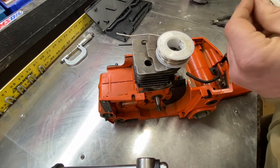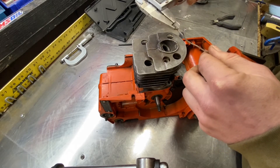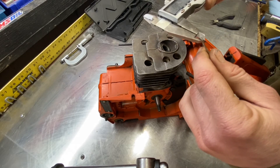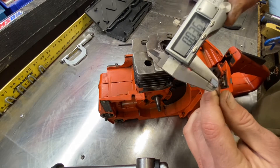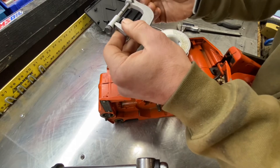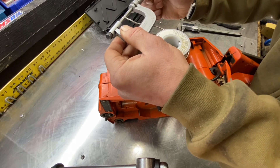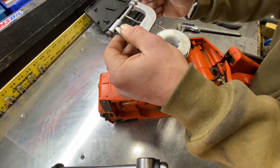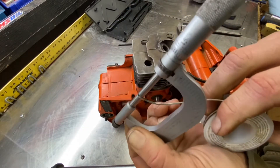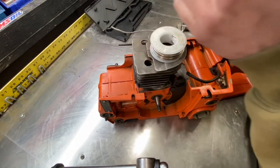We'll zero the caliper. Reading about 36 and a half. Double-check with the Starrett micrometer — getting about 36 and a half. So there's our squishes. They will be documented.